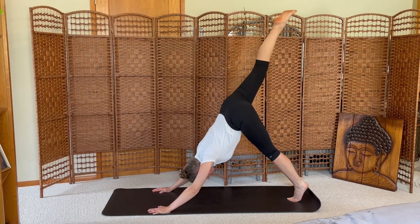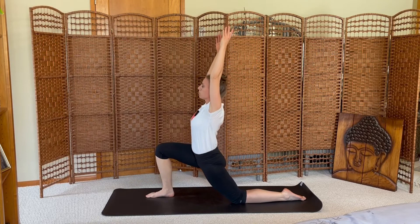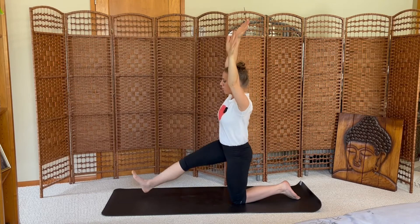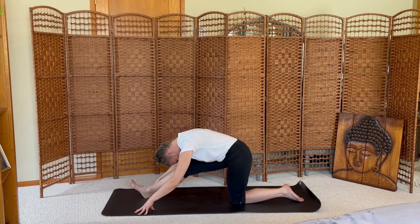Inhale the right leg up, exhale knee to nose, inhale kick. Exhale step forward, left knee to the mat, rise up into a low lunge, sending the hips forward. Hands to the mat, straighten your right leg, walk your hands forward, fold over. Sending your nose towards your right knee. Check in with your shoulders, send them away from your ears. Deep breaths in and out.